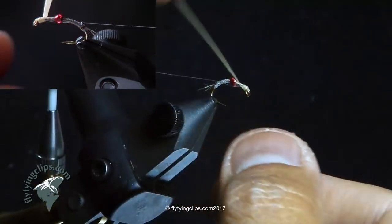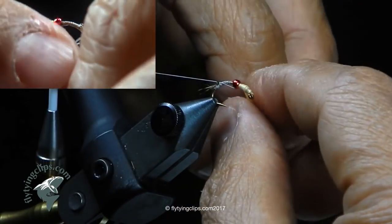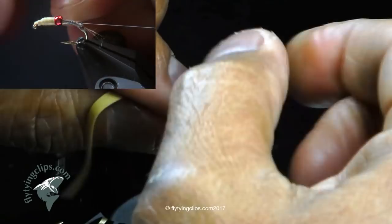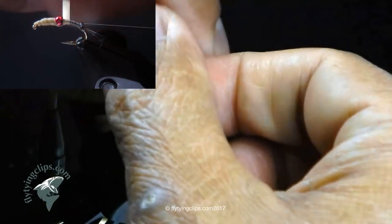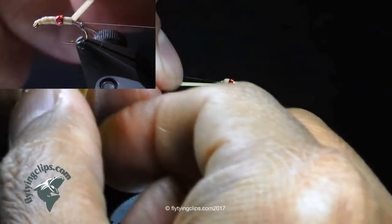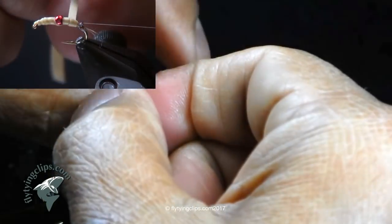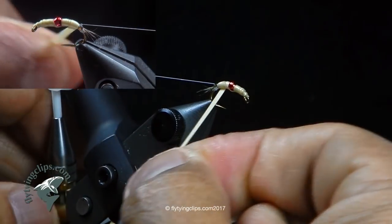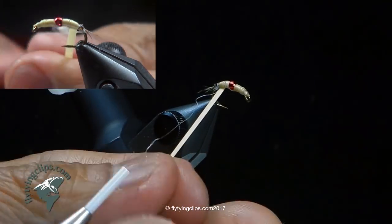Keep that tension on there. I want to build the body up a little bit but still have that taper at the back end, so I'm easing off the pressure. I'll bring it back underneath, put a lot of pressure here, do half a wrap, then ease off on the pressure to build up again. Bring it up to the eyes, but keep that taper so I don't go right behind the eyes. Now I'll tie off my latex rubber.